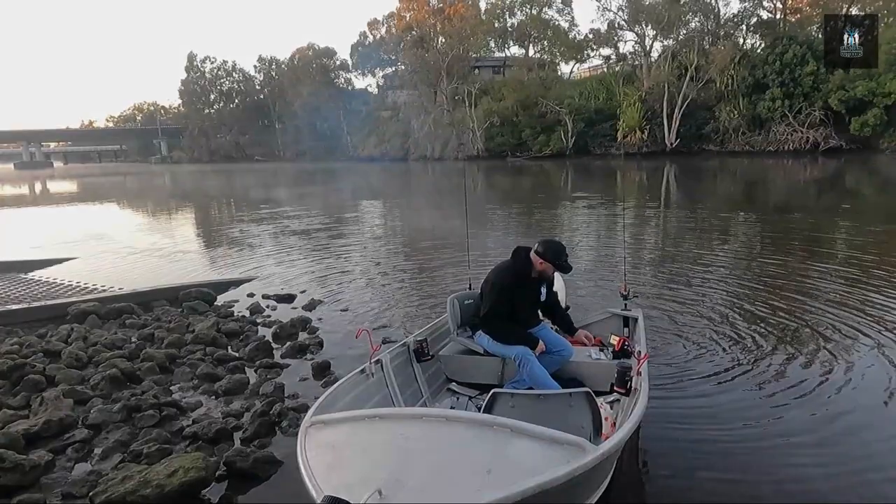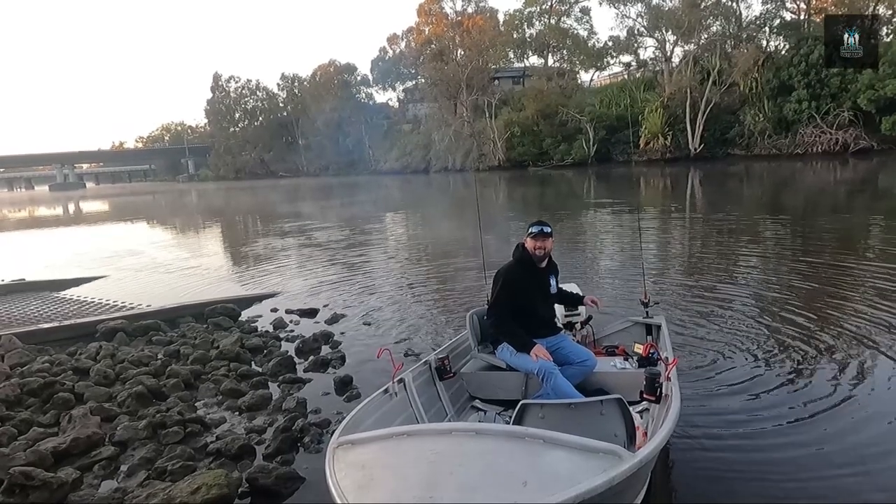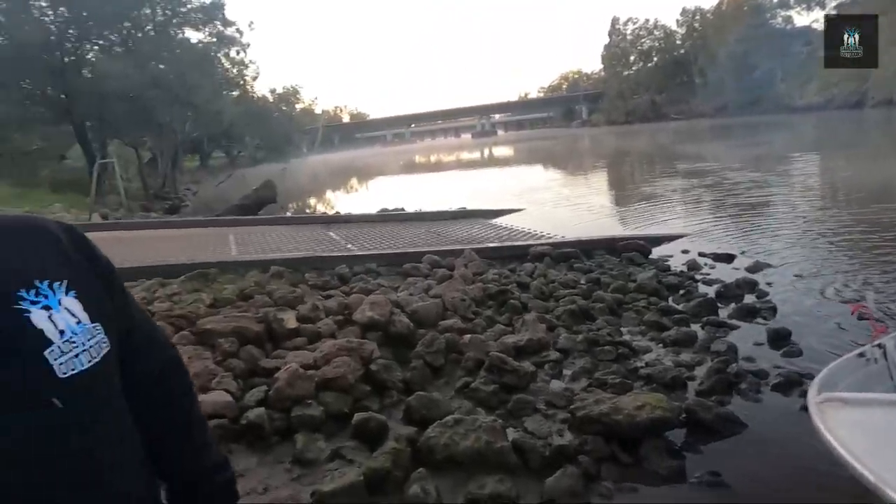Welcome back guys, it's an early start this morning. Stay tuned for this one - it's going to be the A to B's of brim fishing with lures. We've employed the Force - not Luke Skywalker - I'm about to jump on the Force's boat, and he's going to show us how to get these brim on lures. Let's go!